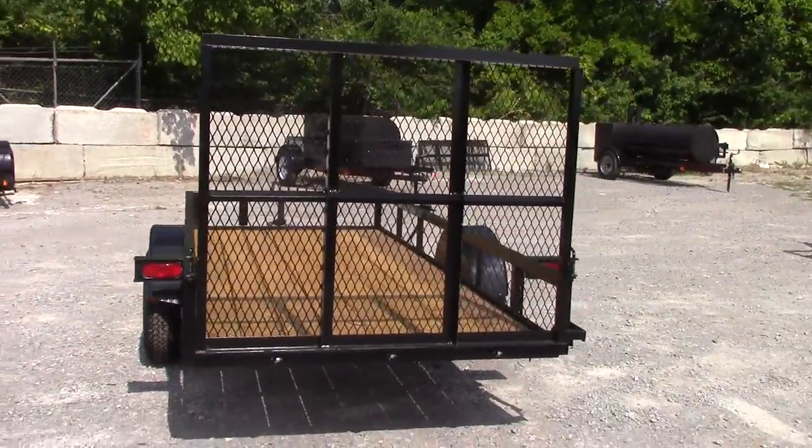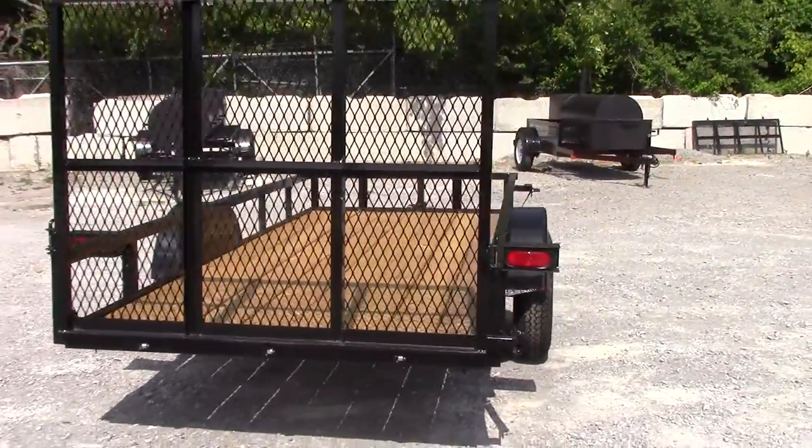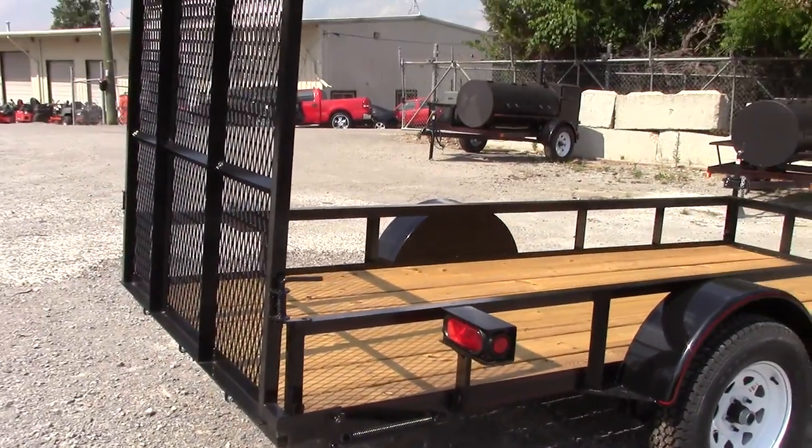The straight tail models have the five-foot gate, a little bit taller than your dovetail. There is your spring assist on the side right there — it helps for raising and lowering the gate.